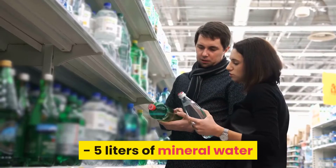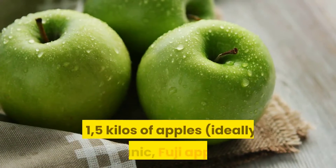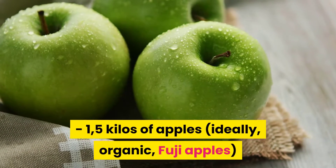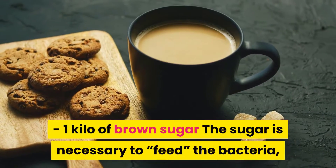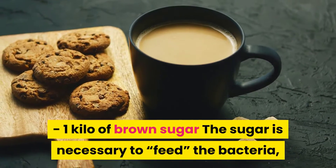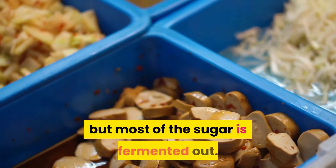Ingredients: 5 liters of mineral water, 1.5 kilos of apples — ideally organic Fuji apples — and 1 kilo of brown sugar. The sugar is necessary to feed the bacteria, but most of the sugar is fermented out.